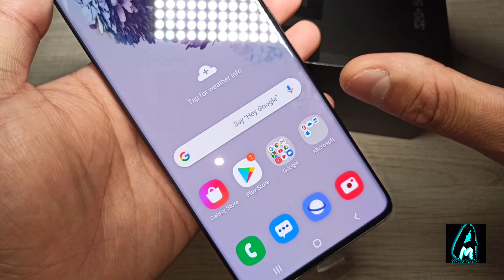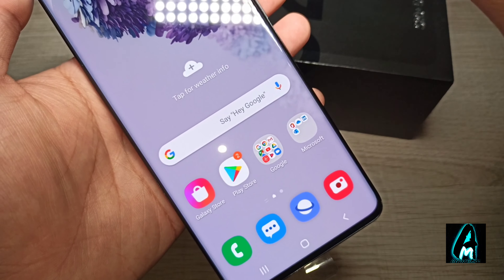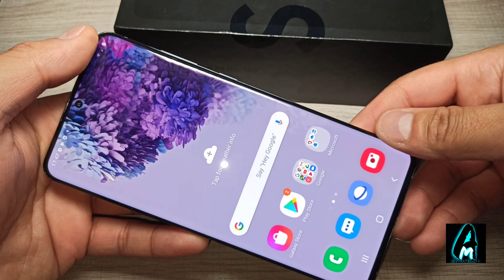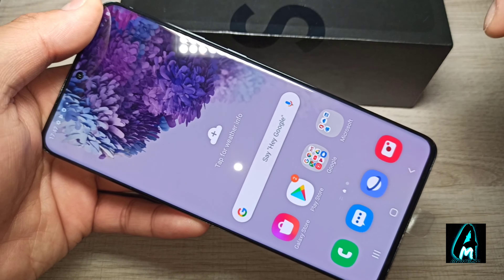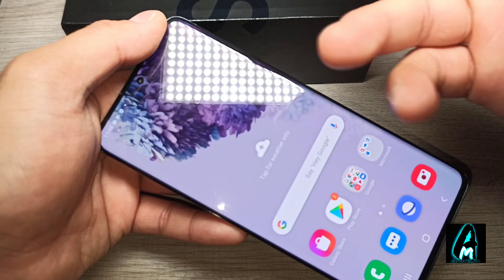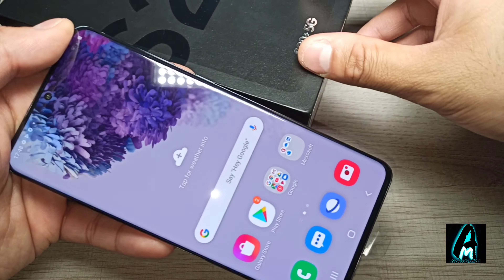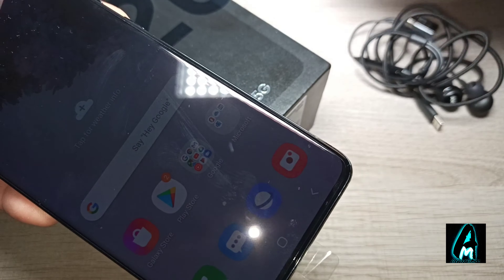The touchscreen is very smooth and responsive, easy to use. It has a built-in 6.7-inch screen with a resolution of 1440 x 3200 pixels, and it has Corning Gorilla Glass 6 built in as well to give you extra protection on the screen. You can also put your own tempered screen protector on for extra protection.